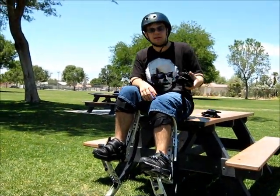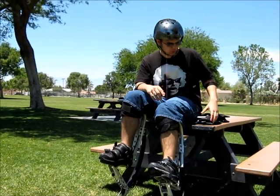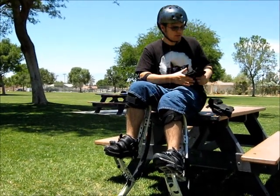Next, make sure you have some type of padding. The minimum that I'm going to recommend is elbow pads and helmet. What are optional are knee pads and wrist guards.